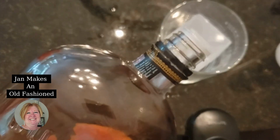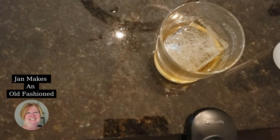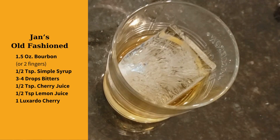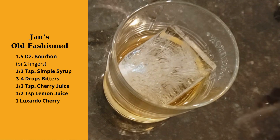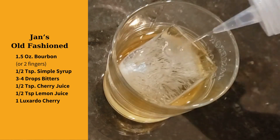We want to go ahead and get our bourbon in the glass. Now you can see how pretty that ice looks. Let's go ahead and get a little bit of simple syrup in there.